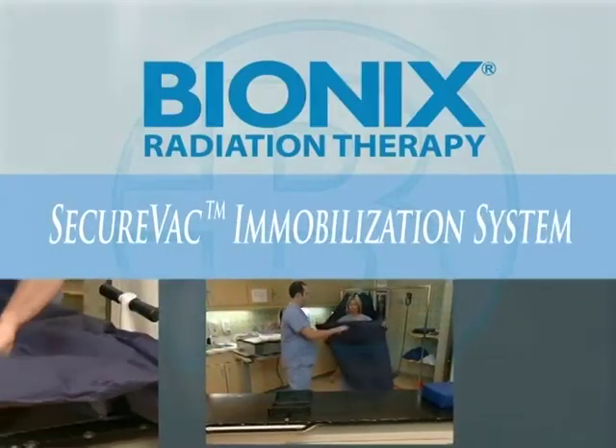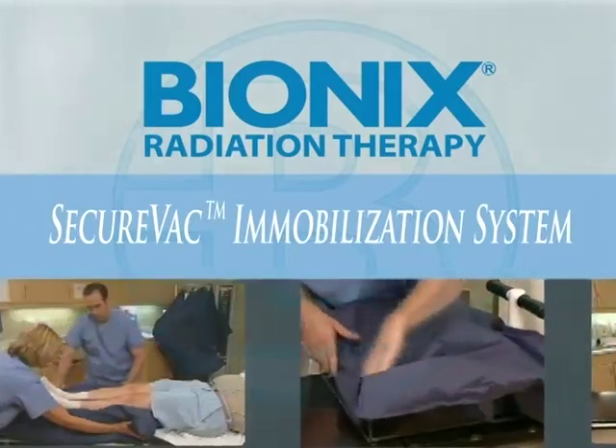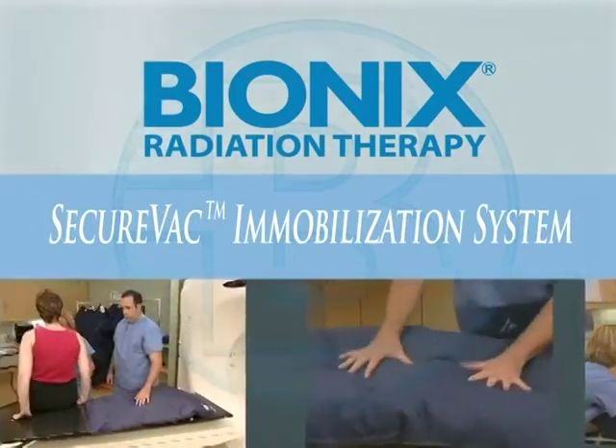Simple, lightweight, versatile, affordable. The SecureVac Immobilization System from Bionics.